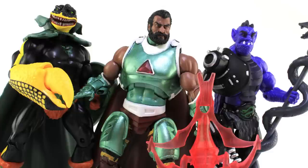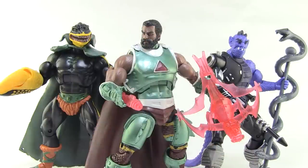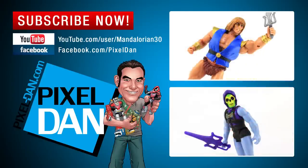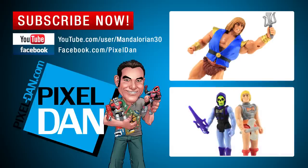These were Power Con exclusives, so if you didn't pick them up at the show your options are the aftermarket or Big Bad Toy Store, which still has them in stock — though they are pricey. It really depends on how badly you want to add these to your collection. They're a really niche item and I think they make good convention exclusives. I kind of hope Super 7 has plans to bring these out in their new 5.5 inch vintage style Masters of the Universe line so we could get them the way they would have originally come out. Thanks for watching — if you enjoyed it, please hit like, leave a comment, and don't forget to subscribe so you never miss any of my toy reviews!